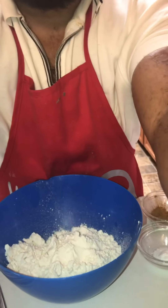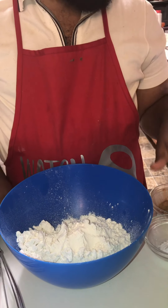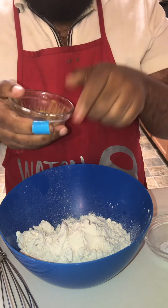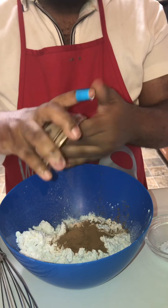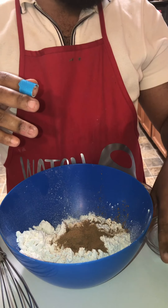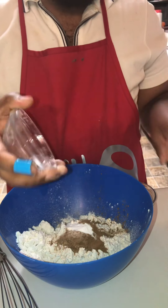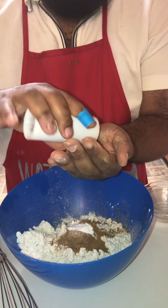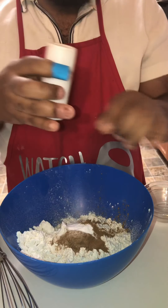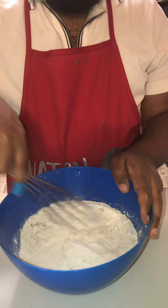I got a cup and a half of all-purpose flour — that's my dry. I'm about to put in a teaspoon of cinnamon. It's so much easier when I have everything already measured out. A teaspoon of cinnamon, a teaspoon of baking soda, and a half a teaspoon of salt. I can measure that with my hand — that's about a half a teaspoon right there. I'm going to take my whisk and whisk up my dry.